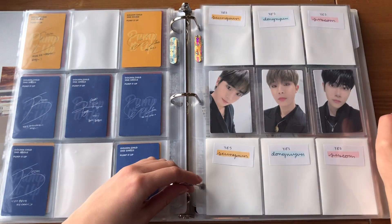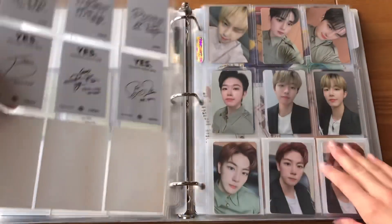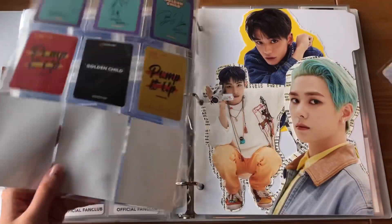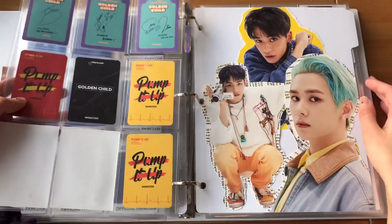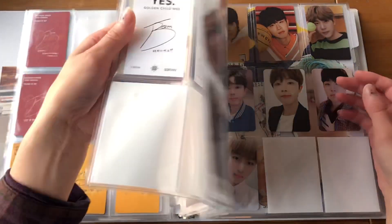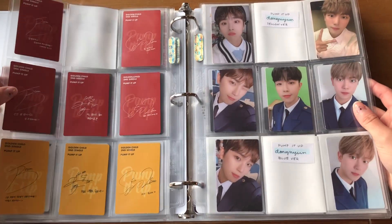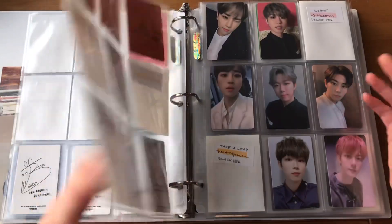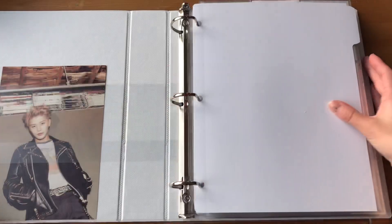I have two Dunghyun on the way and one Jibon, so that's a serve. I just have this random pre-order Jibon card from Pump It Up and it matches the back of this one so I'll put it here. I kind of want to find all the missing Dunghyun cards — I'm also missing almost all of Jibon's Reboot cards. That's all for this binder — no NCT — so let's move on to Got7.